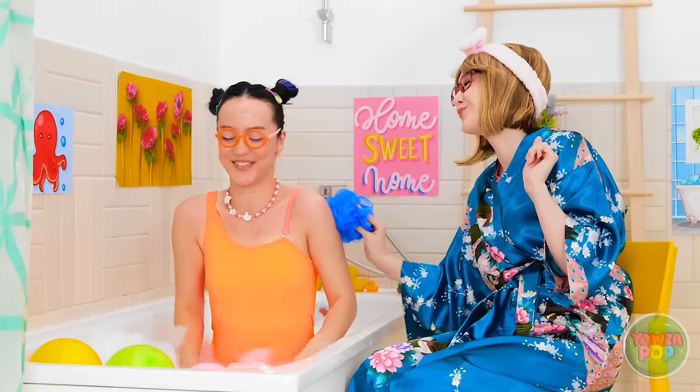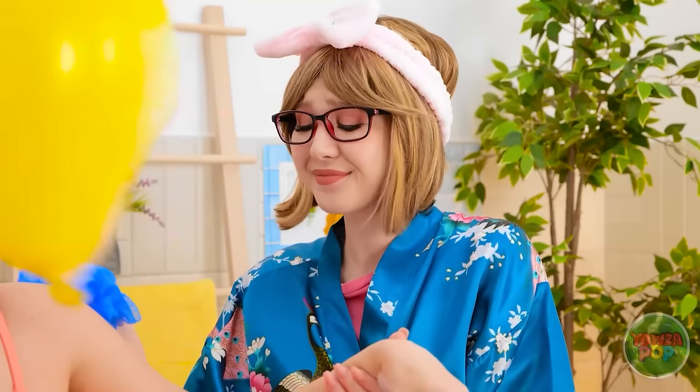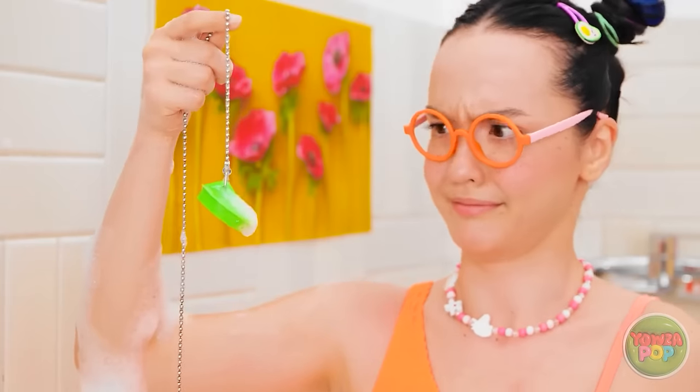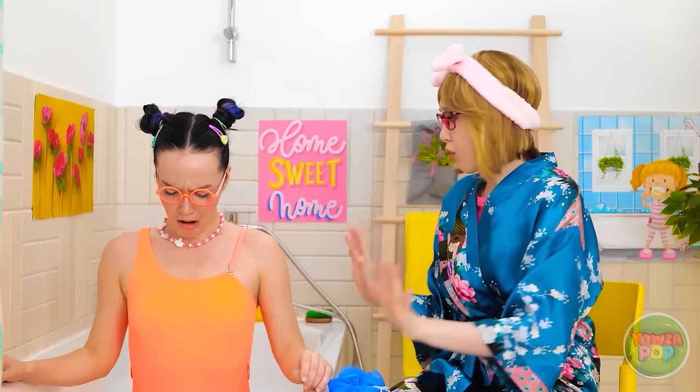It's time to get clean, Mr. Ducky! Bath time is so much fun. Oh, I'm so blessed! What's this, mommy? No! But we need that! No! All the water is going away!